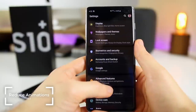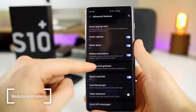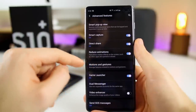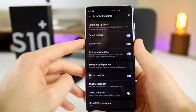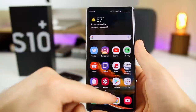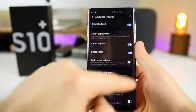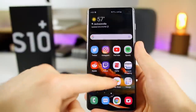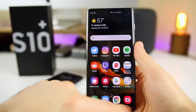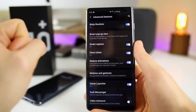The next thing you want to do is turn on Reduce Animation. Go to Settings, then Advanced Features, and you'll see Reduce Animations — it says 'tone down motion effects on the screen, such as when apps are opened or closed.' If I turn this on and go back to the home screen, take a look at how quick that was — there was no animation. If we turn it off, you can see how much slower the animation is when going to the home screen. Definitely turn on Reduce Animations if you want your phone feeling faster.